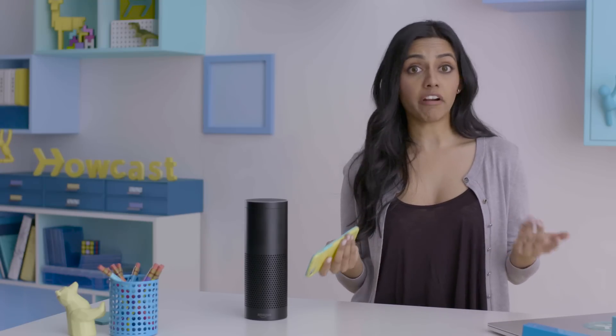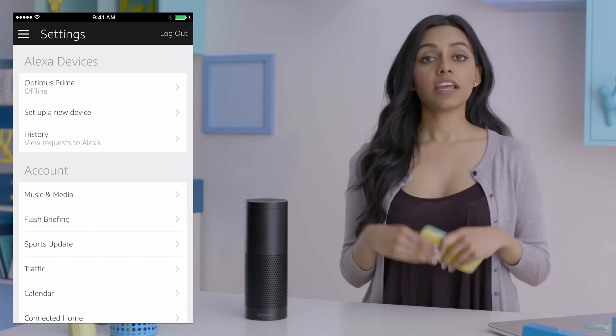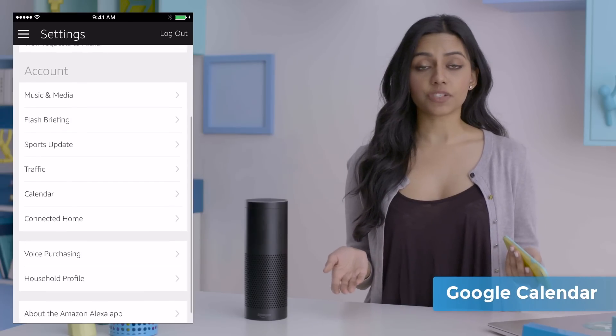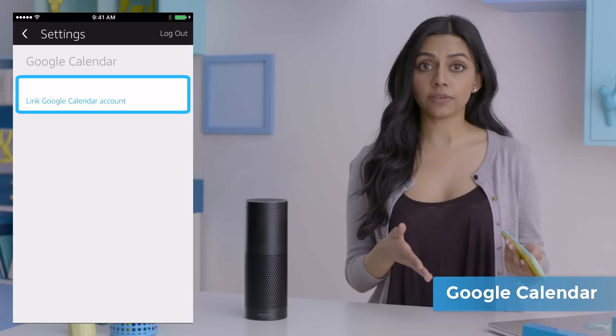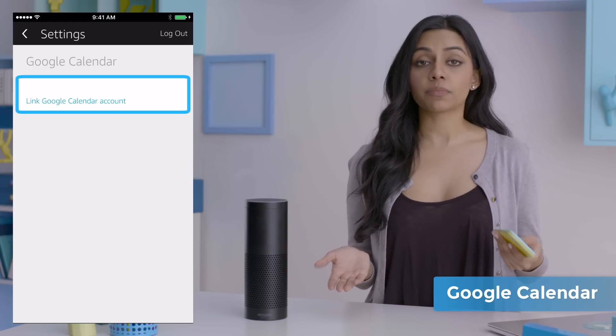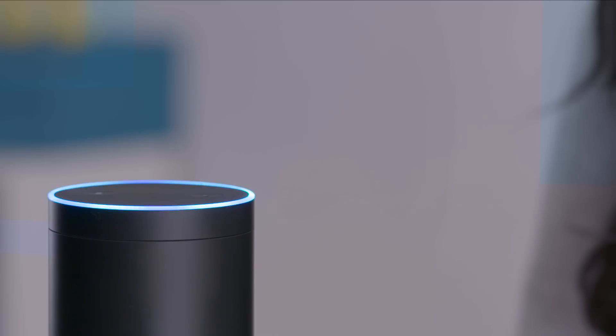You can also just ask for the weather wherever. Alexa, what's the weather out in LA? What's the weather like up in Albany? What's the weather in Juneau, Alaska? Right now in Juneau, Alaska, it's 40 degrees with showers. Alexa can link to your Google Calendar as well. Just open Settings, Calendar, and click Link Google Calendar account. Once linked, she can read events from your calendar. Alexa, what's on my schedule today? What's going on tomorrow? When's my next hang time with Courtney? Your next hang time with Courtney is on Monday at 8 p.m.